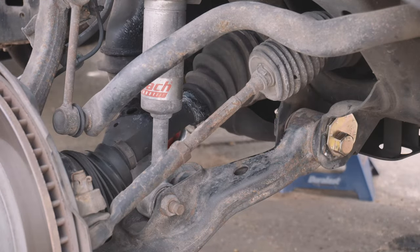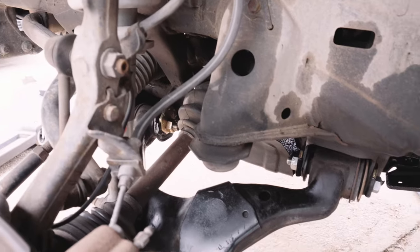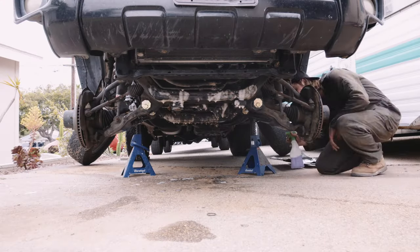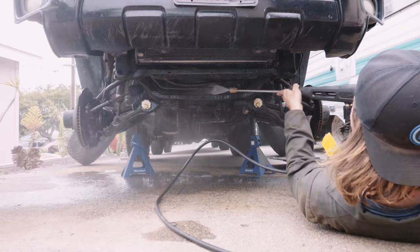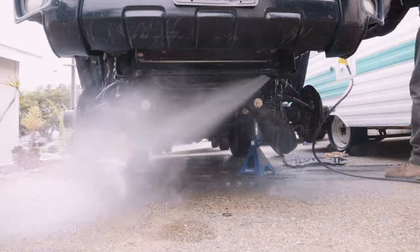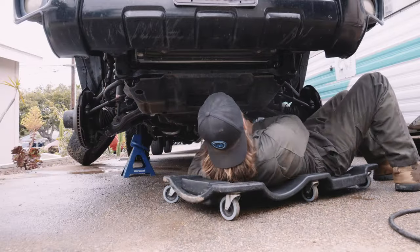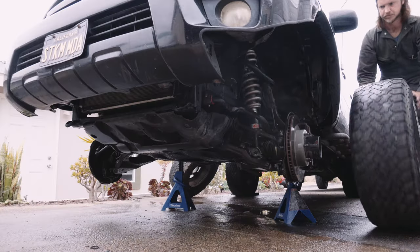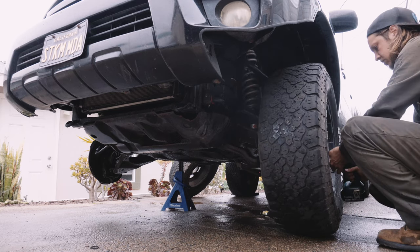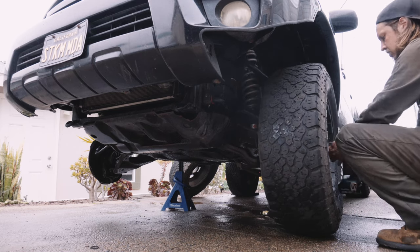I can rest well at camp now after the trail, knowing my alignment will live to trail another day and drive home straight. With the new bulletproof alignment system installed, I cleaned the front end with degreaser and prepped for a new video about diagnosing oil leaks. If you found this video helpful, please subscribe to help my dreams come true by bringing new content to you. Let me know if you have any questions in the comments below, and thank you all for watching. See you in the next one.